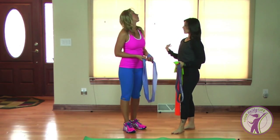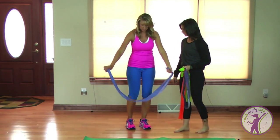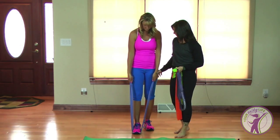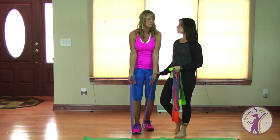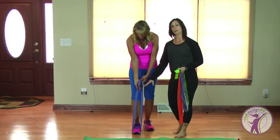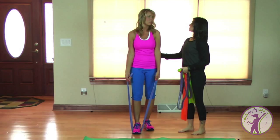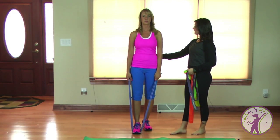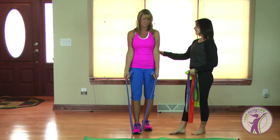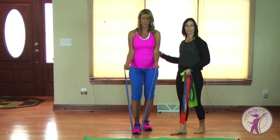Today, Lisa, let's do some upper body work. Super simple — I'm going to have you stand on the band with one foot. Now you're going to hold on to the band. Make sure you're holding on to it — that's the one thing — you've got to make sure that band is secure, because you don't want to let that band shoot up and snap you. You're controlling the band; don't let the band control you.